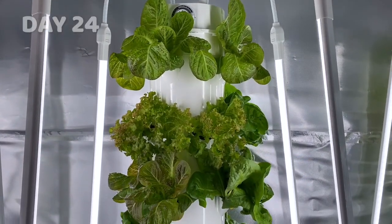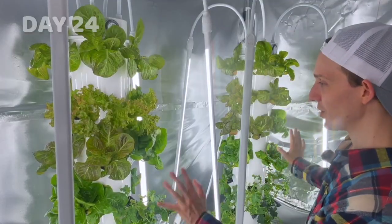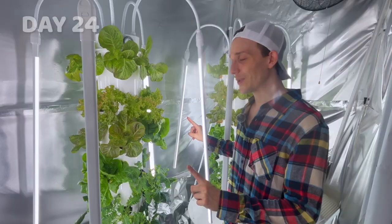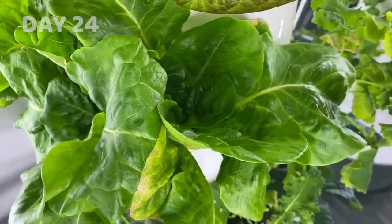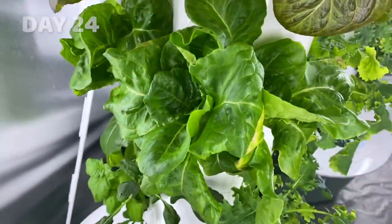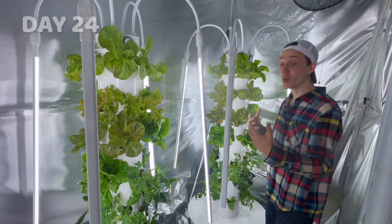At face value it did look to me like the regular water tower grew more, especially in the midsection. But upon closer inspection that's not really true, because this port and that port — the pak choy and the dinosaur kale — have two or more heads in them, whereas you look at the other section and those have one head, which is what it should be.